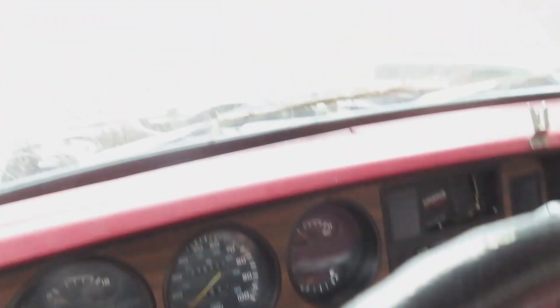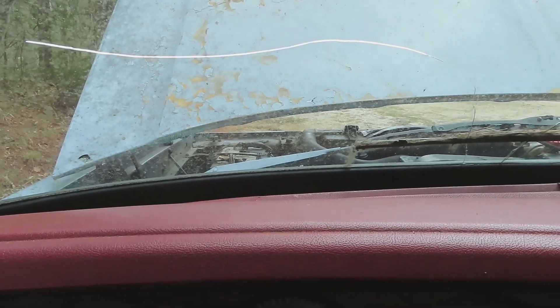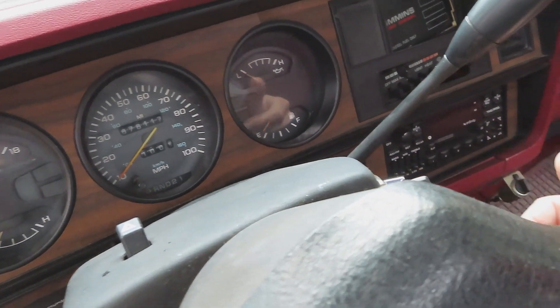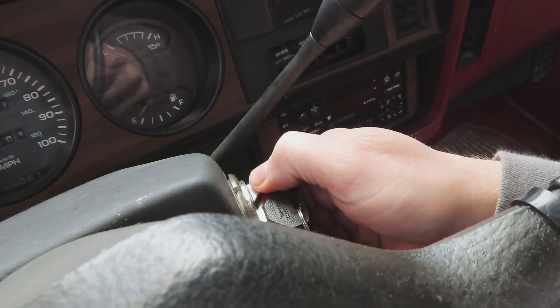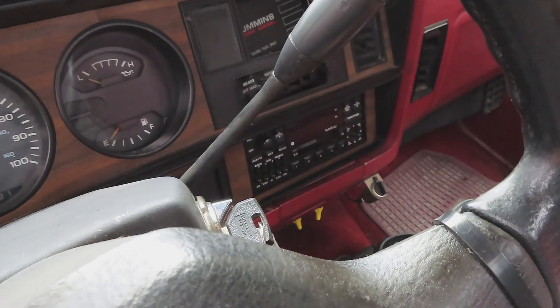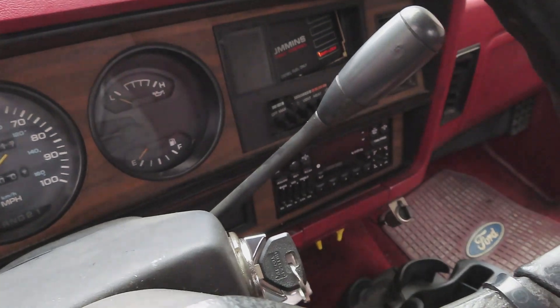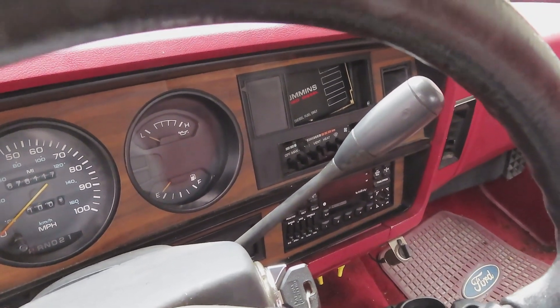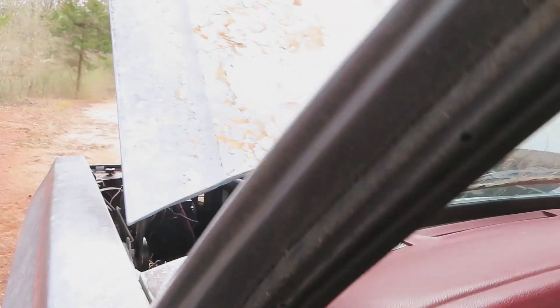There's a Ford floor mat in there. Just like every time I've ever started it — the second the key turns, she's up and running.